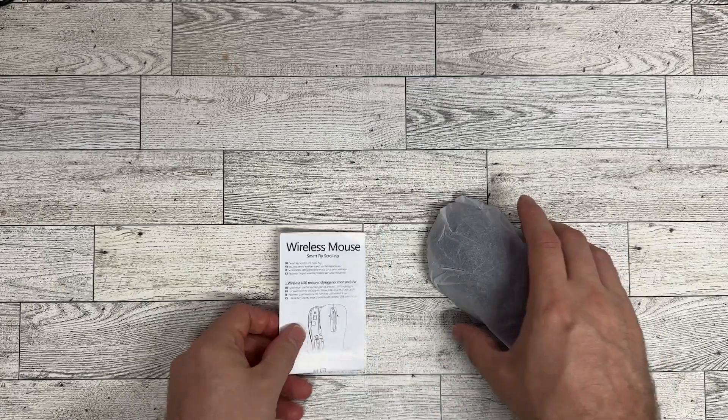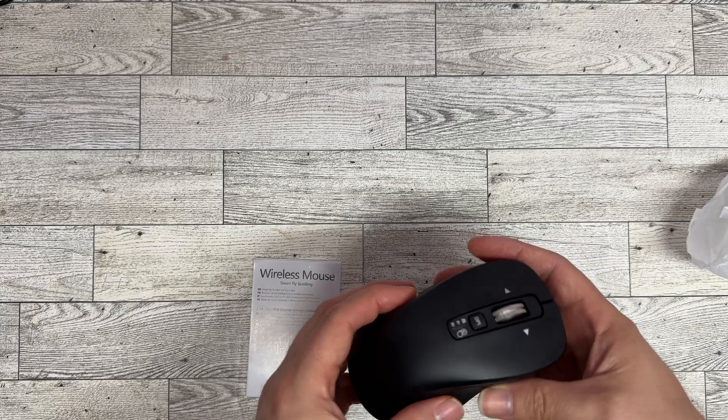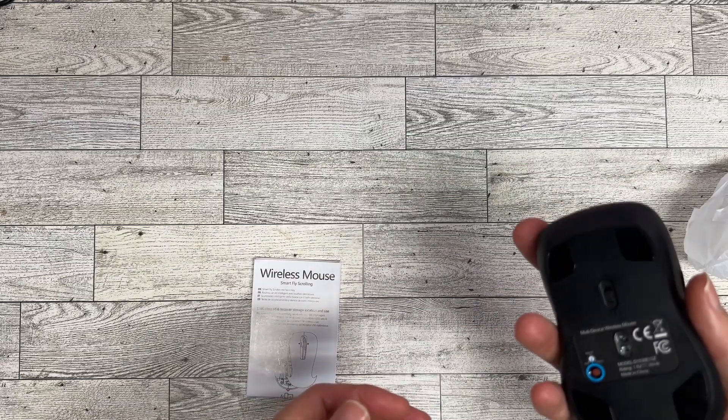This thing has an extremely long battery life and it comes with two batteries. You can have one or both in it depending on how heavy you want your mouse to be.